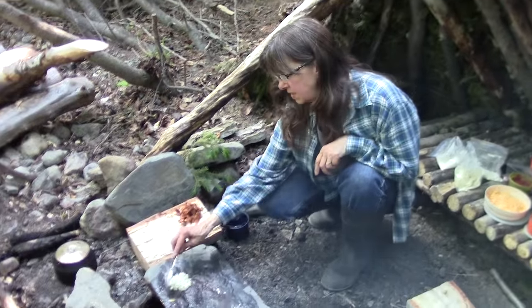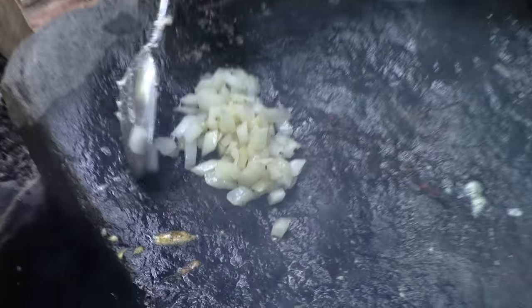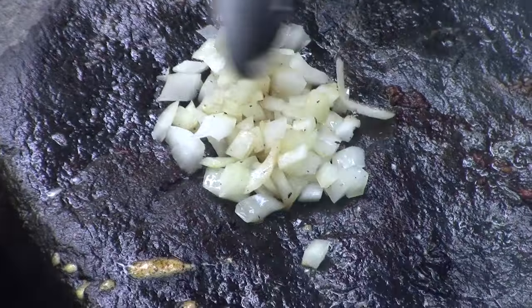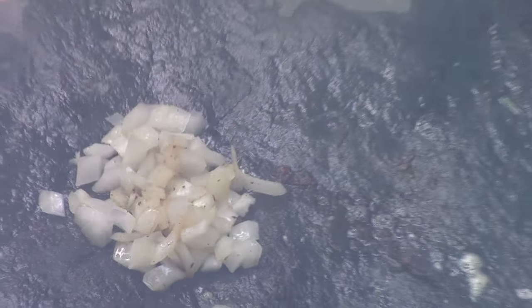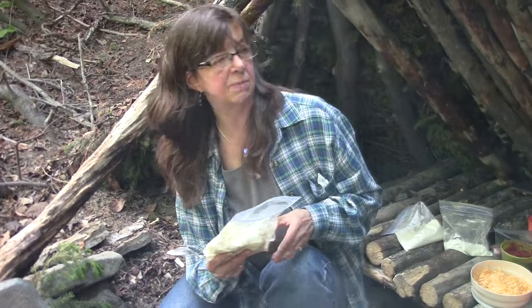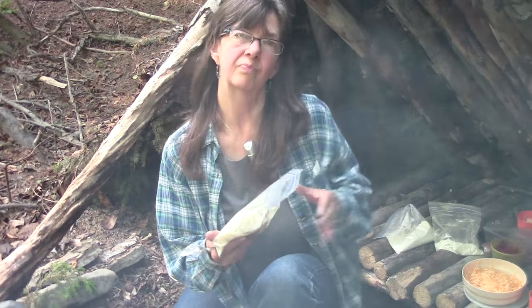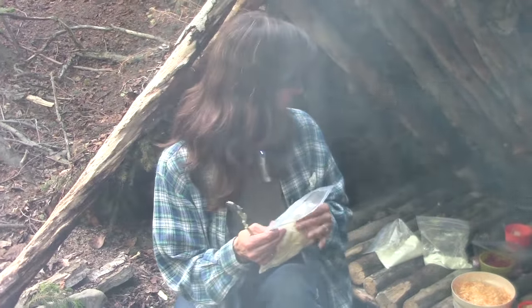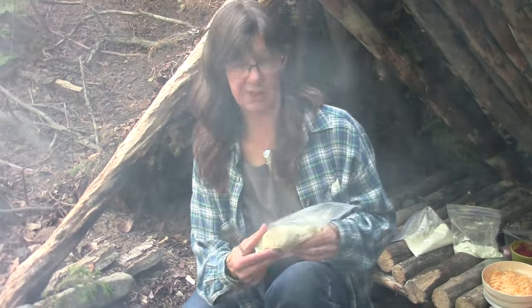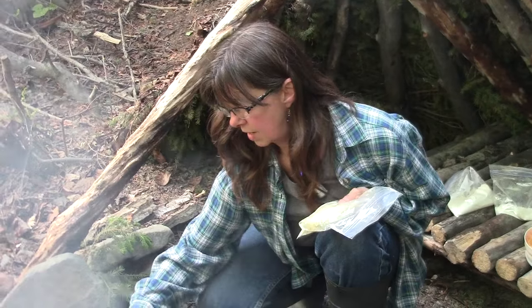I put some onions on the rock to fry up a little bit. They're sizzling nicely so the rock is still plenty warm, and they're frying in that bacon grease which will make them taste real good. What we're going to make is bannock pocket meals — mine is going to be a pizza-style with Canadian bacon and cheese and tomato paste, and Lonnie's is going to be more like a breakfast one with bacon, cheese, and mushrooms. We're sautéing the onions a bit ahead of time.